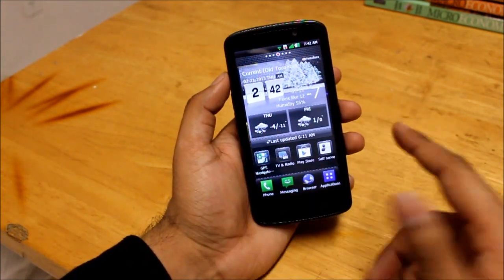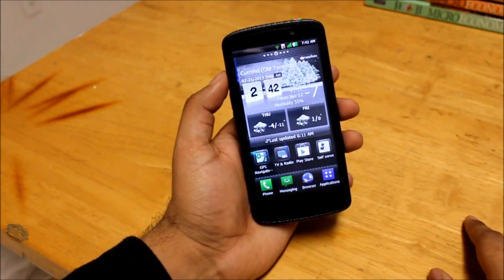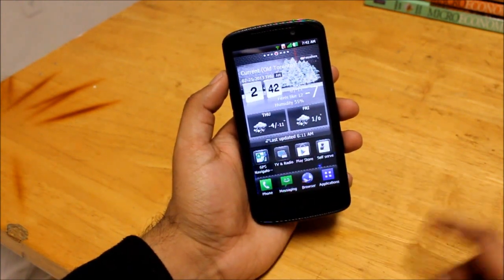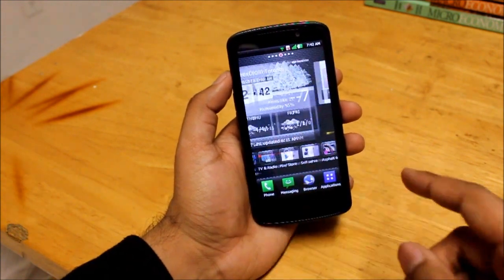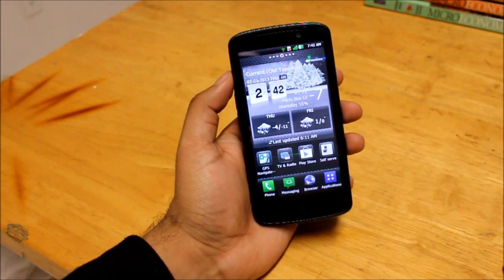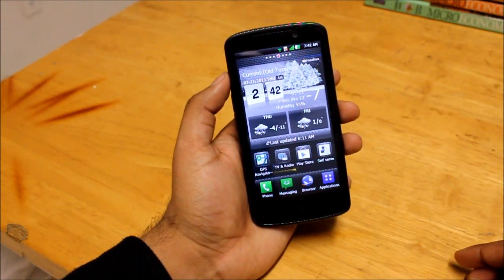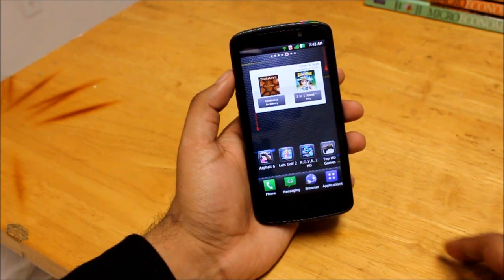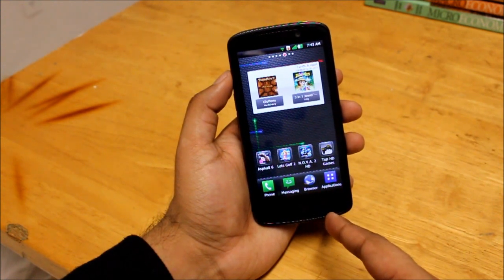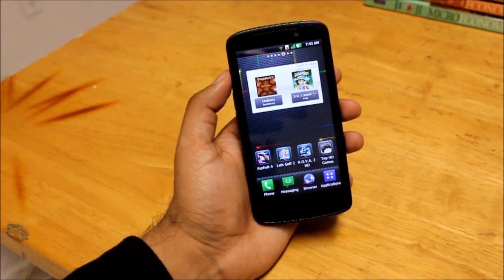This phone only comes in black — no white, red, blue, or any other color. You can get it on contract on any of the carriers for around $0 to $50 depending on the carrier. However, it retails for around $300 to $400 brand new. Considering that the Nexus 4 is $299 and is a brand new phone, you might want to think twice, but if you love this phone and like the fact that it has expandable storage and LTE — which the Nexus 4 doesn't — then you should definitely go for it. It's a great buy.